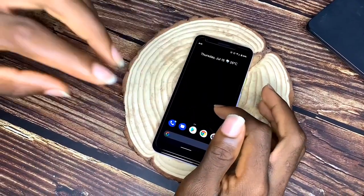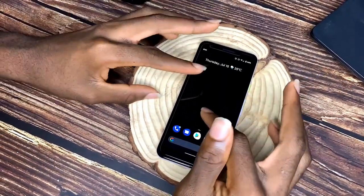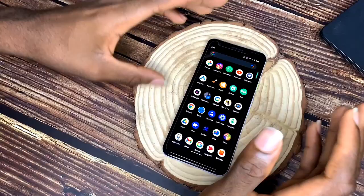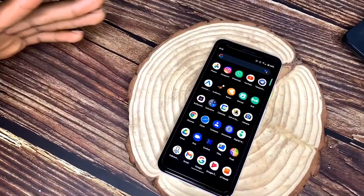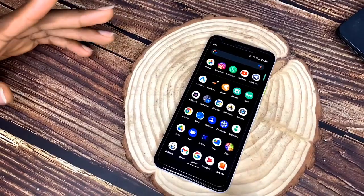Hey guys, welcome to my YouTube channel. You're watching a Tech Talks with Ted video, and I'm Ted. In this video we're going to be reviewing the Google Pixel 3a, which was originally released in 2018 by Google.